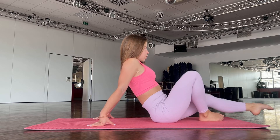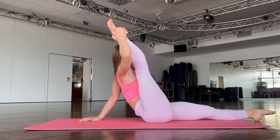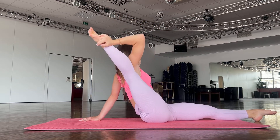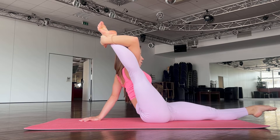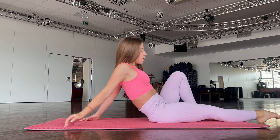Okay, perfect. Now straighten your leg and go here. Stay in that position. Good job. Now to the other leg.